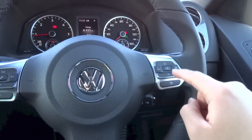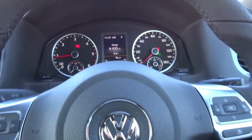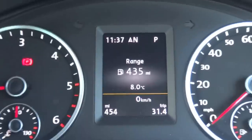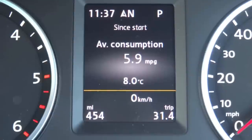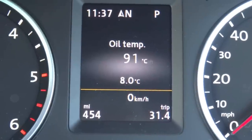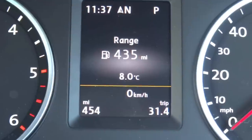On the right spoke, the up, down, left, right, OK, and return buttons control the multi-information display within the instrument cluster. Up and down go through sub-menus, while left and right go through main menus. Available menus include range, average fuel consumption, instant fuel consumption, elapsed time, speed warning, oil temperature, average speed, and distance travelled.